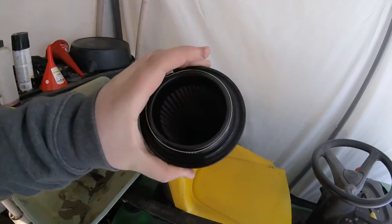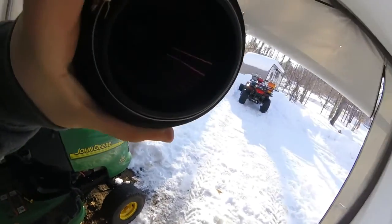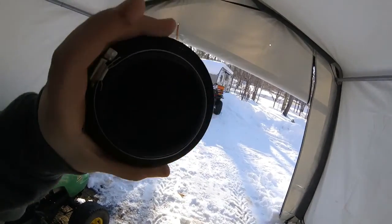My new air filter — I don't know if you can see, but you can actually see light through it. When my other one, I couldn't hardly feel air coming through it, so I was like, that's not a good thing.